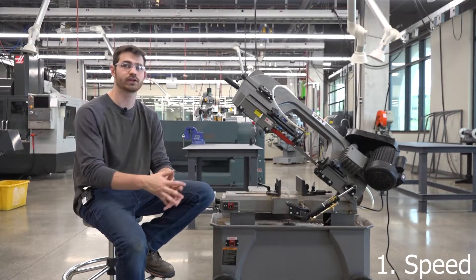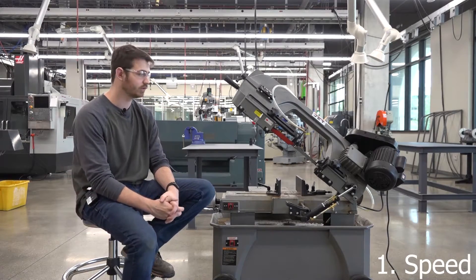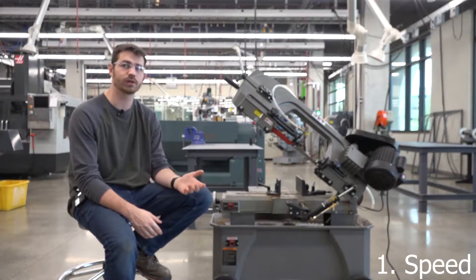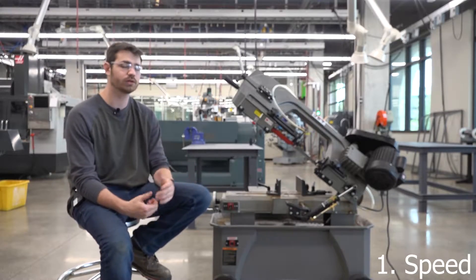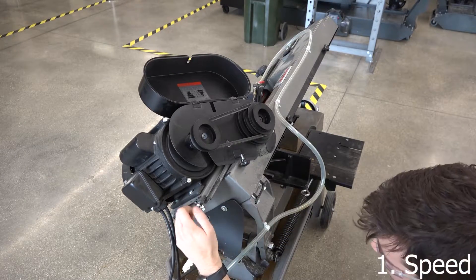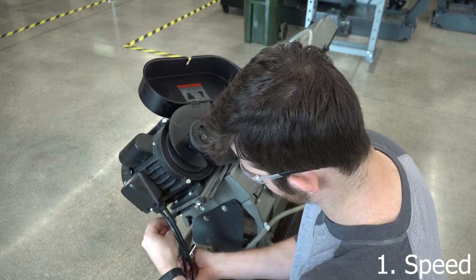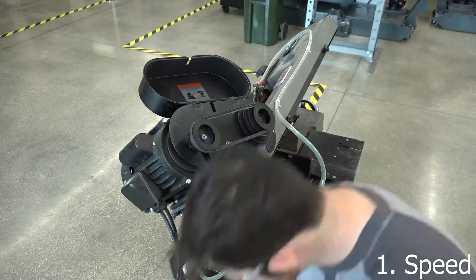Speed is how fast the blade is actually going through the material — not in a lateral motion but along the blade itself. This is controlled by the pulley system in the back located at the motor. You can change the speed if you need to; typically harder metals like slower speeds and plastics and aluminum like higher speeds. But for the most part you probably don't need to change this. If you do need to change it, all you have to do is loosen the motor, pull the pulley back, change the speed, tighten the motor back up and re-tighten all the bolts. I highly recommend talking to an MST about doing this operation if necessary.